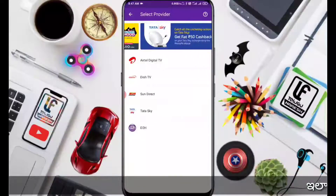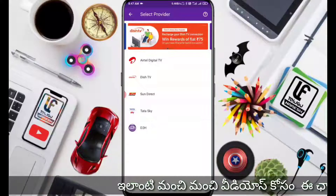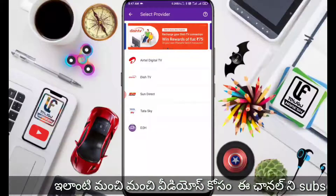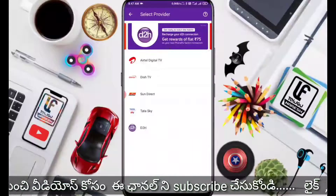You can check the latest details. Select Tata Sky or Airtel Digital TV. This offer is working on Tata Sky and Airtel. D2H is working on DishTV only.